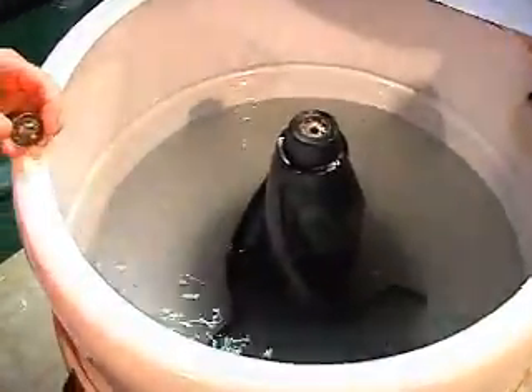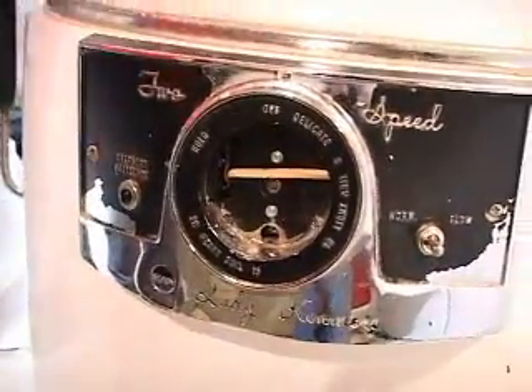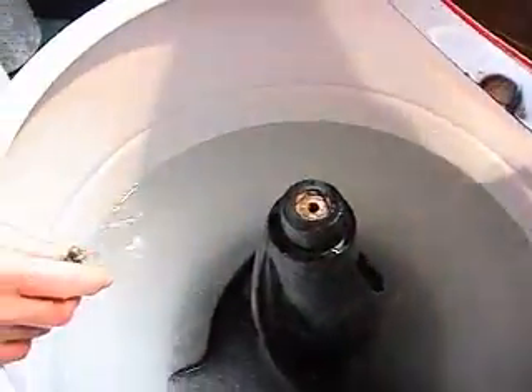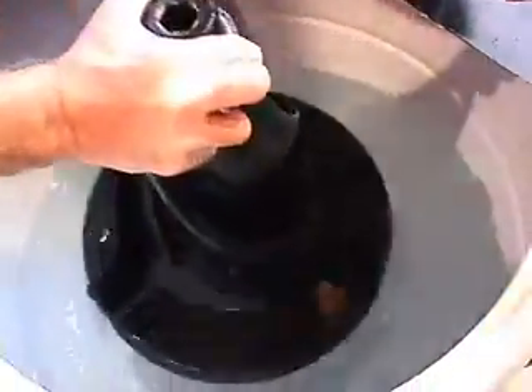If anyone knows where I could get the dial for this — the control dial — I'd spend a good buck to get it. It's just pitiful not to have it. And I also need a cap. The roto swirl scrubber cap is missing. But you know how I like them to play.